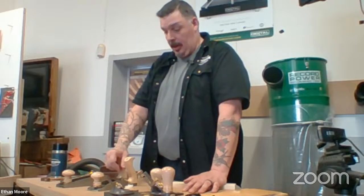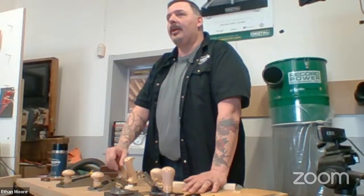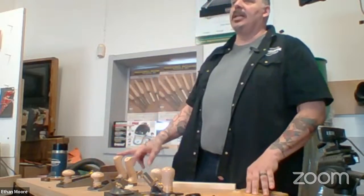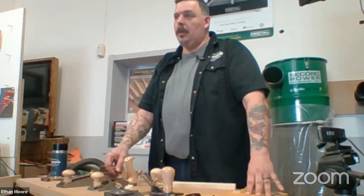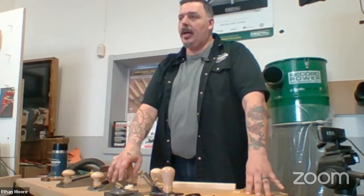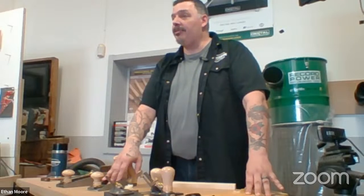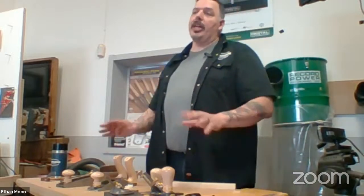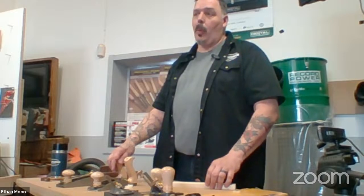They take an edge well and they stay sharp for a pretty good amount of time. I did a couple of woodworking shows, and the planes were sharp when I started and still sharp at the end of the weekend. When you first open the box and flatten the back of the blade, you'll spend a little time on it — it's very typical. These are machined flat and it won't take you very long to bring it up to a good shine. Then you just do your bevel the way you do your bevel.